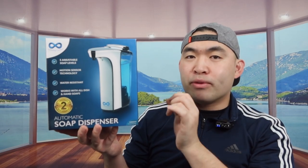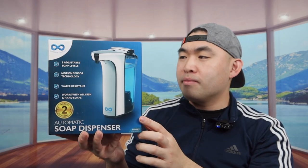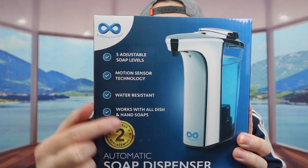Hey Dude Squad, welcome back to another episode of 'Is It Worth It.' Today's episode we got this cool automatic soap dispenser. The brand is Everlasting Comfort, and inside the packaging they provide specs and features about the product.